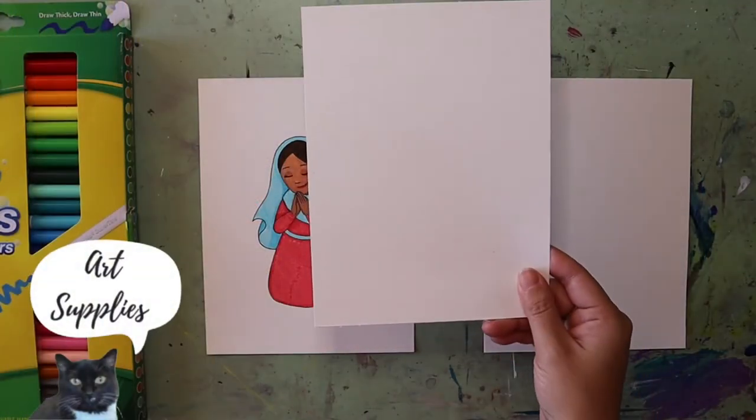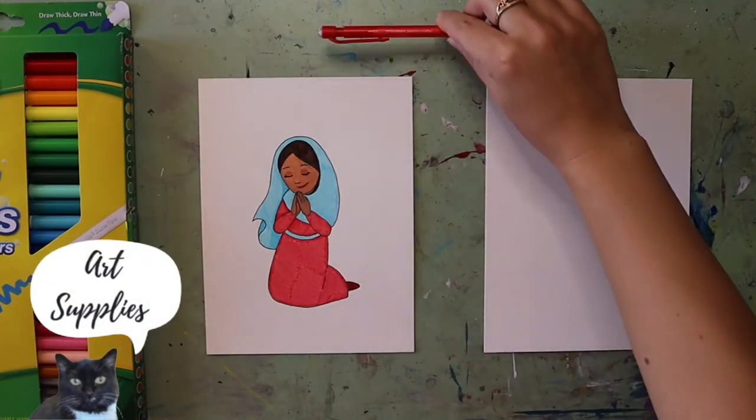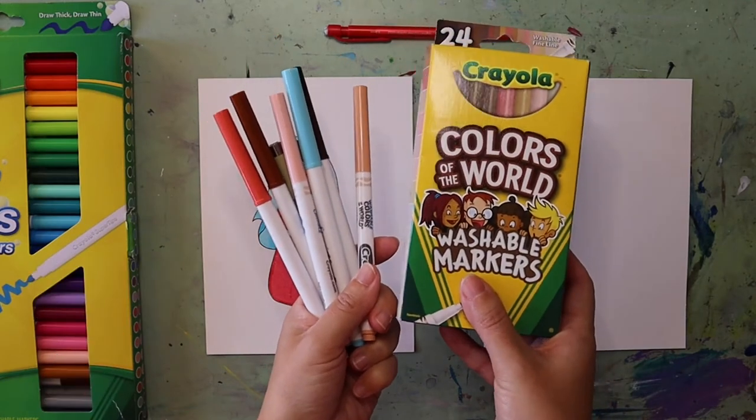Hi, my name is Amy Heisey and today I'm going to walk you through how to draw a simple Mary. We're going to be using simple lines and simple shapes, and I'm going to walk you through everything step by step. For this project you'll need a piece of paper, a pencil, and something to color with.